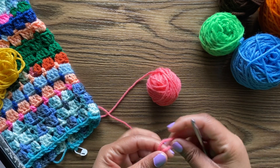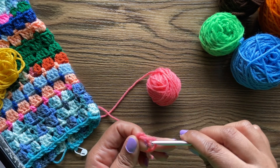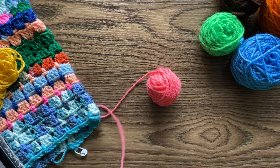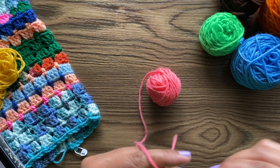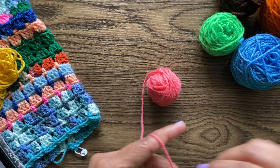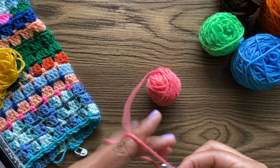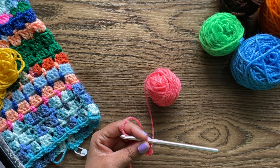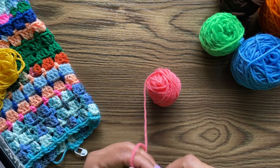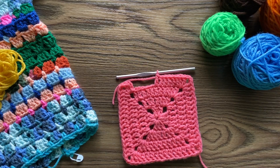I just found a quick pattern online for making one of these solid granny squares. I don't really like using magic rings to start crochet projects like this — I'm always afraid they're going to come loose. But we'll see. Wow, this sucks.